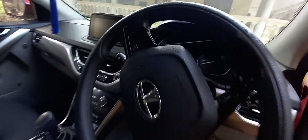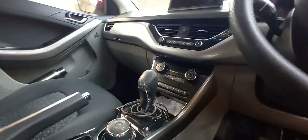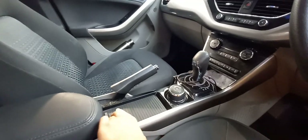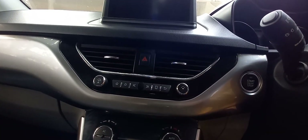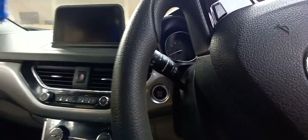This is the steering — it gets voice assist controls and audio system controls. This is the six-speed automatic gearbox or five-speed. You get a small storage space right here. These are controls for the AC. This is the 5-inch Harman infotainment system, with additional controls for the infotainment. You get an engine start-stop button right there.